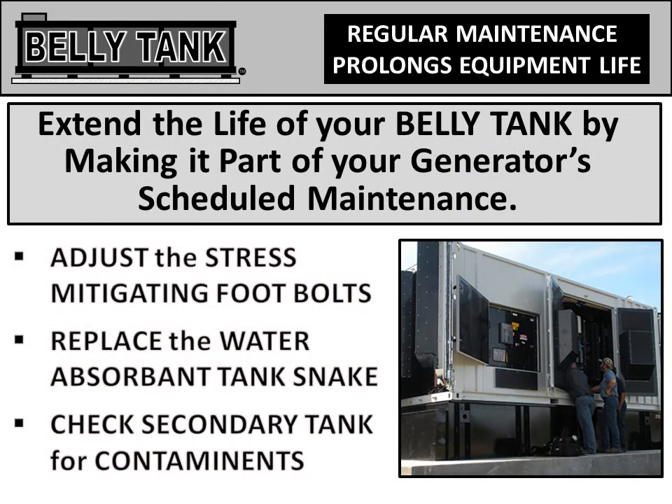Regular maintenance prolongs equipment life, so prolong the life of your belly tank by making it part of your generator's scheduled maintenance. Adjust the stress-mitigating foot bolts, replace the water-absorbent tank snake, and check the secondary tank for contaminants.